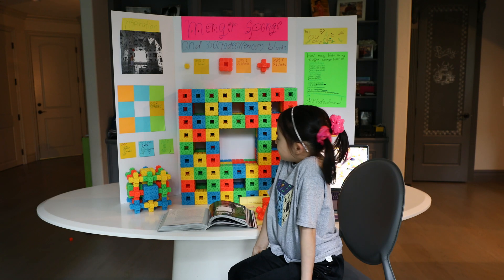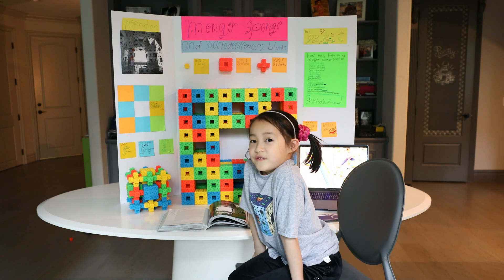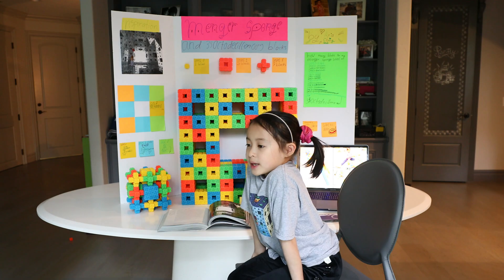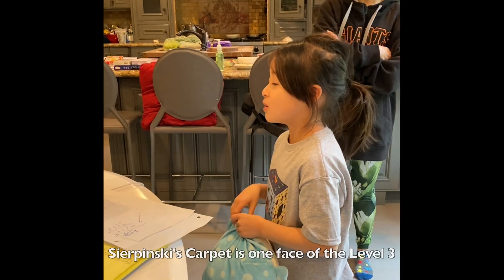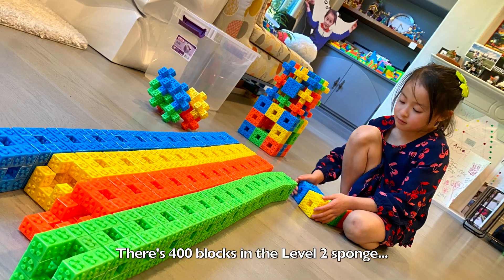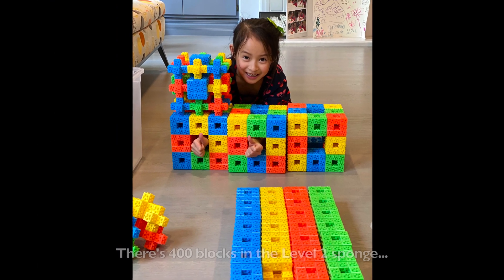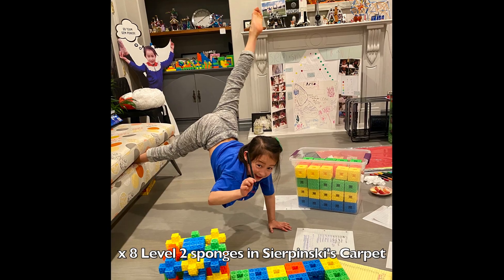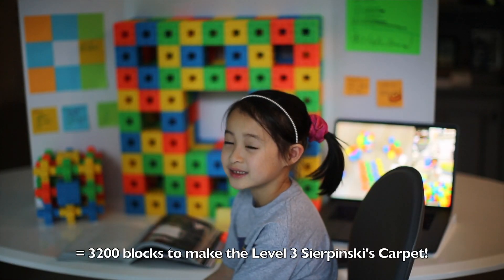So the Level 3 — we only have time to build one face of the Level 3. There's 400 blocks in Level 2 and each Level 2 is in Sierpinski's carpet, and that equals 3200.